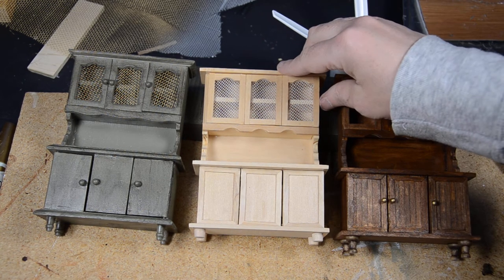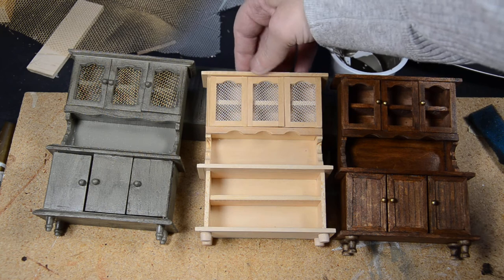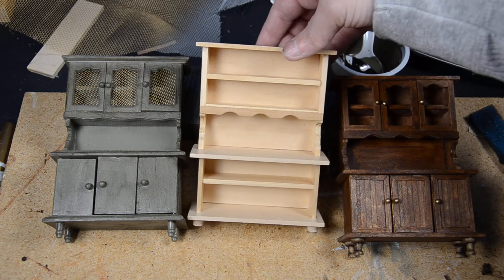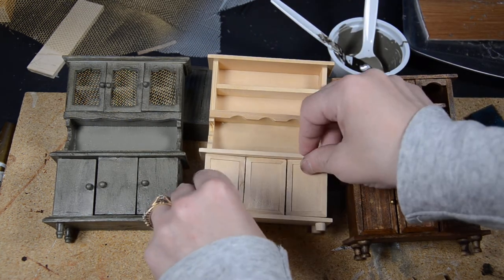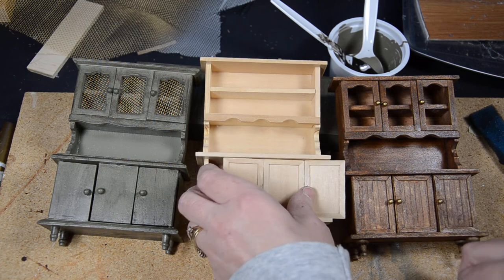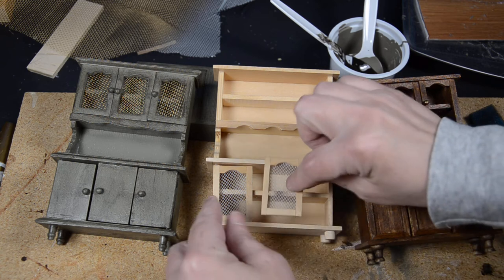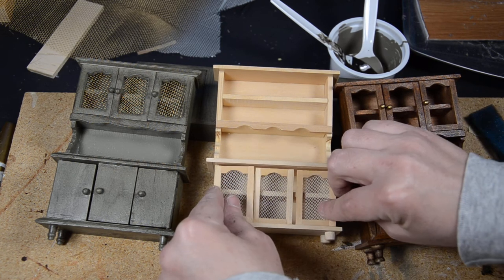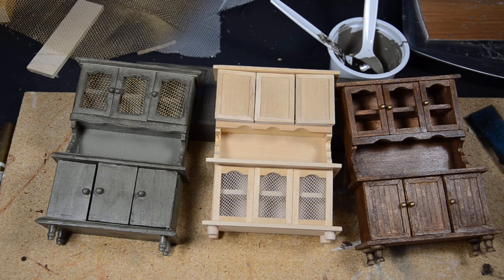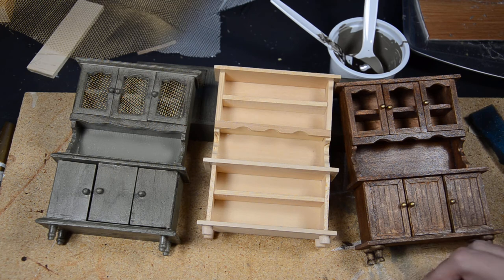I didn't put the doors on this purposely so you can see it. You can do it like this with no doors at all, or you can take these doors off and have it completely open, or you could put them on like that and have doors. These aren't the proper size for here, but you could make them a little bit taller. You can also reverse it by making these shorter and putting them on top — there are lots of different ways to use one template to create several different looks.